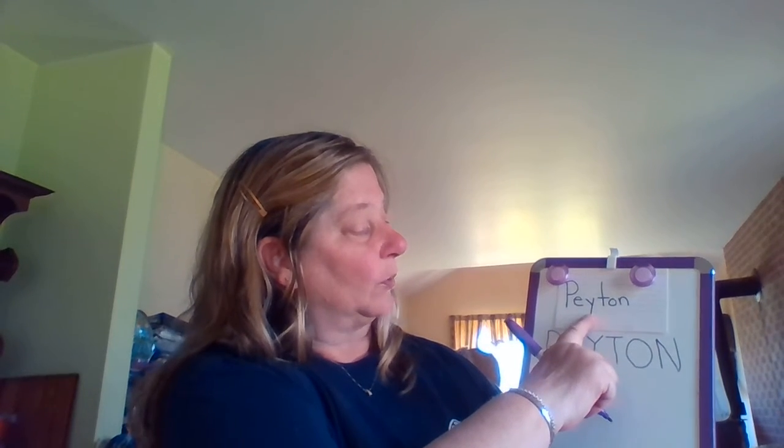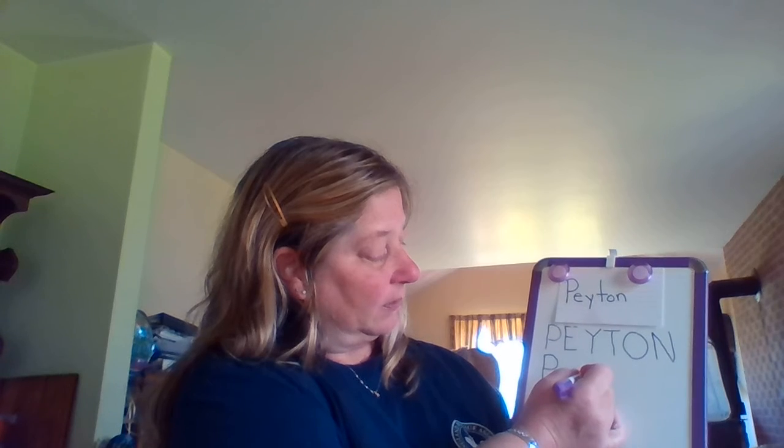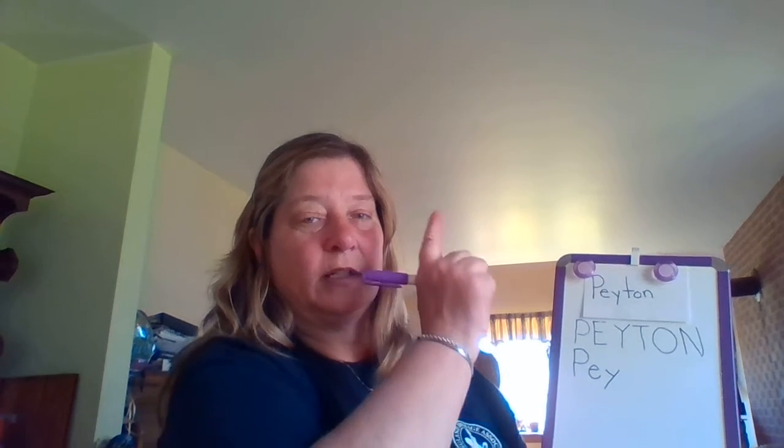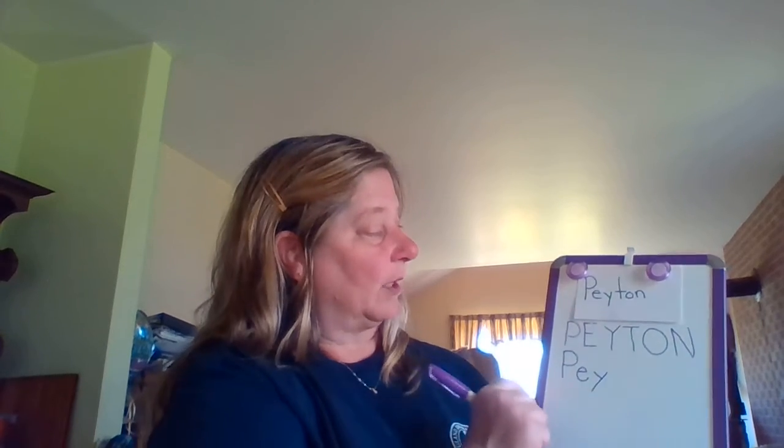Now we're going to do our lowercase Y. I'm going to do a little slant line down, big slant line down. Your turn: a little slant line down, big slant line down. Good job, guys.